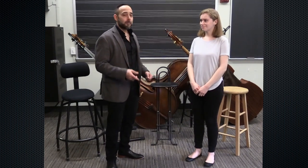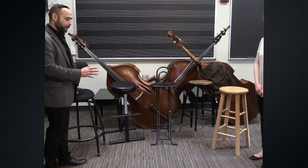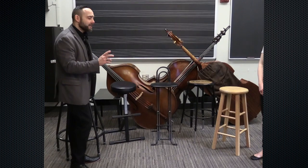In this video, my friend Rachel and I will demonstrate how to hold the bass while sitting. But first, a few words about the stool itself. We have several stools out here right now.